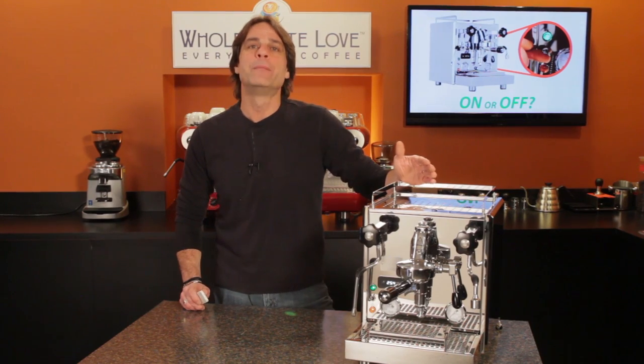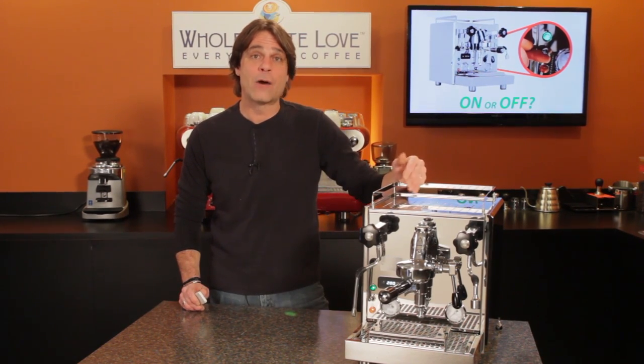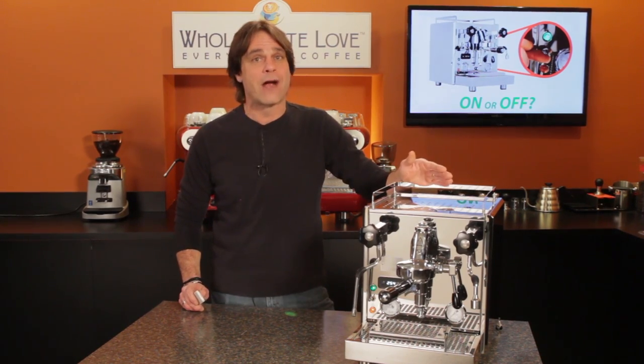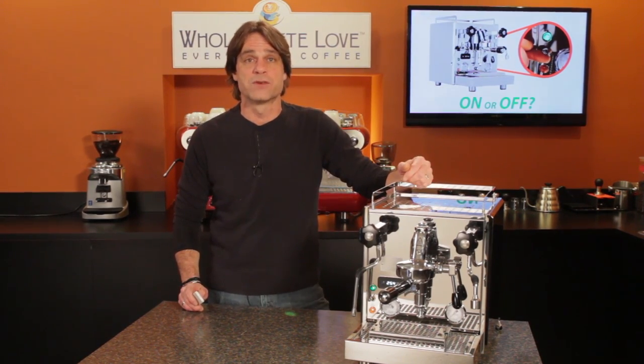If you go with a timer, be sure it's rated to handle the power load of your machine — not all of them are. In a future video, I'll cover timers that are a good choice for home espresso machines.